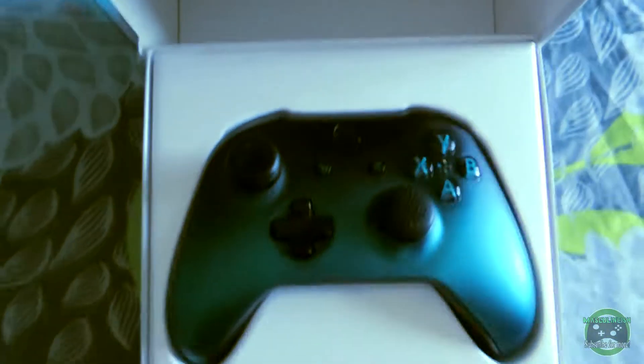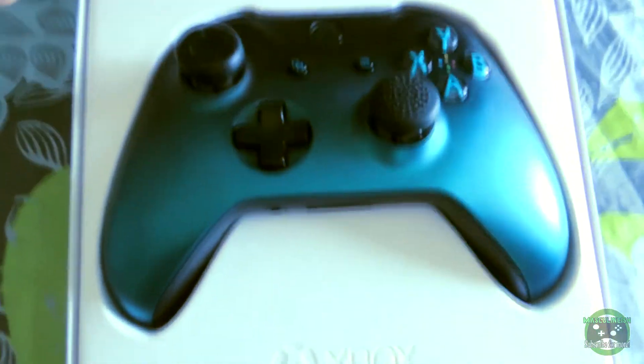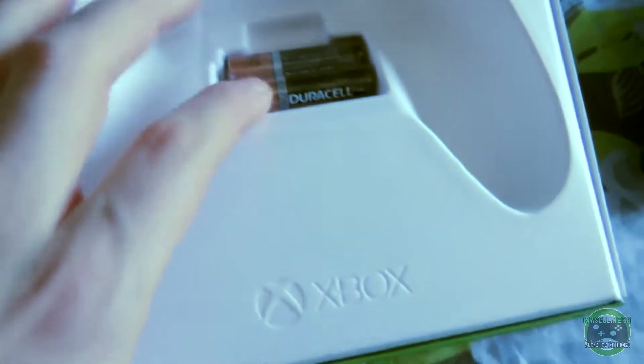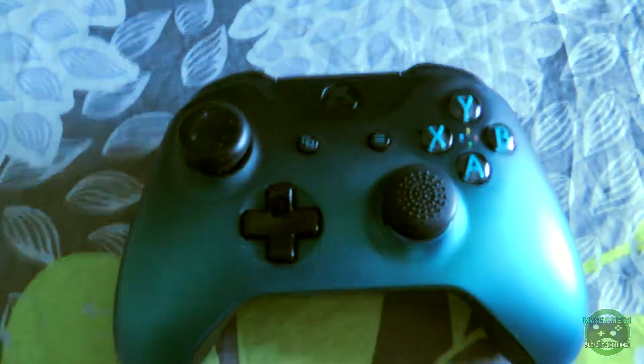There it is — it's just wicked. As you can see there are my joysticks; I like to put these joysticks on so I can preserve the joystick underneath, because I've had Xbox One controller joysticks wear out on me. There's the battery, and then there's nothing underneath this other than just some paperwork and stuff like that — boring. So we'll go ahead and get this box out of the way and have a better look at the controller.